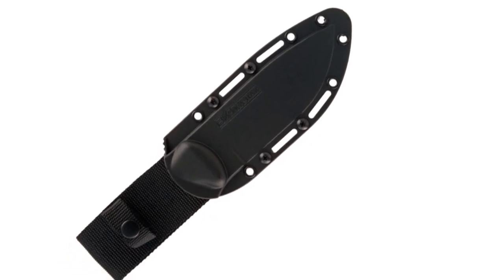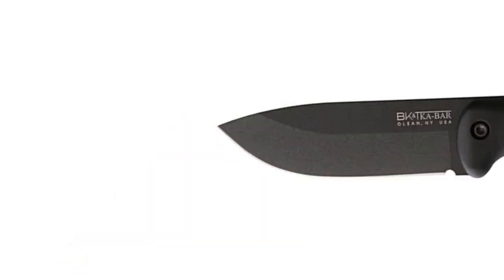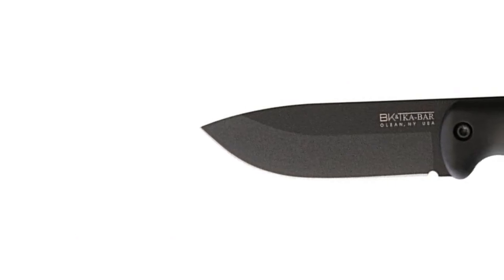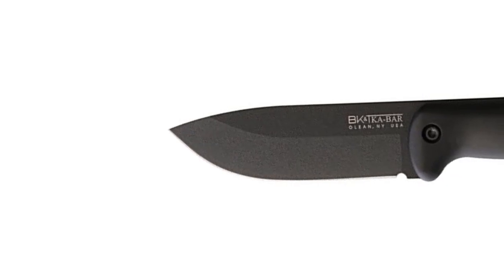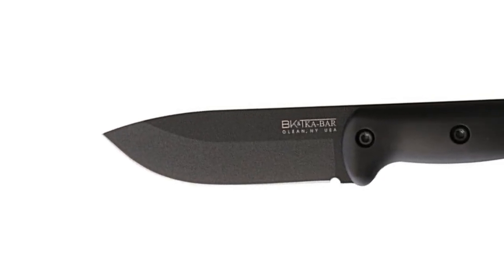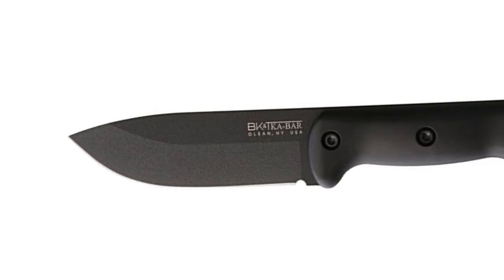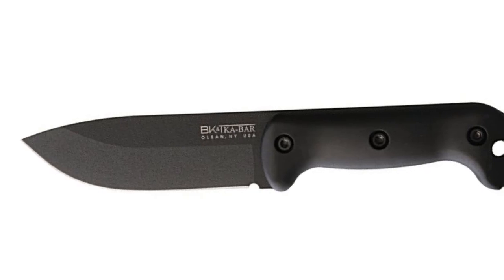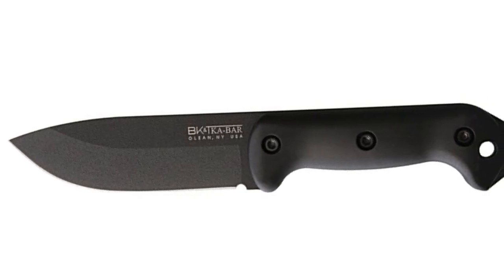Bring the Ka-Bar Becker Companion knife and tool along on your next hunting or camping trip. This lightweight knife features a durable 1095 Cro-Van steel blade, perfect for splitting kindling, skinning game, or chopping onions for the campfire grill. This knife features the drop point blade shape and a versatile 20-degree blade angle.